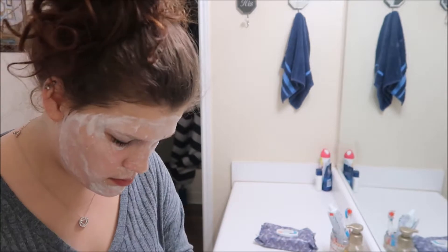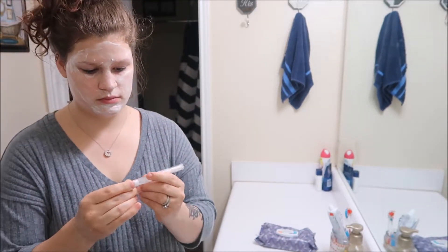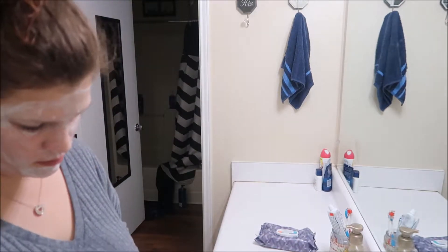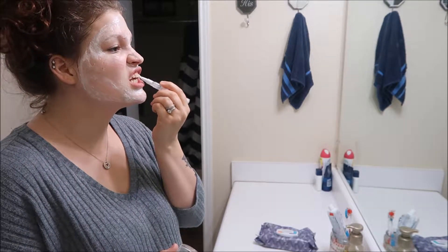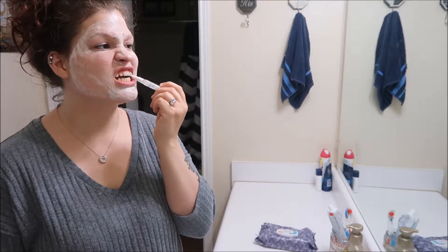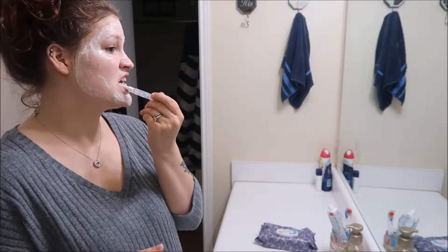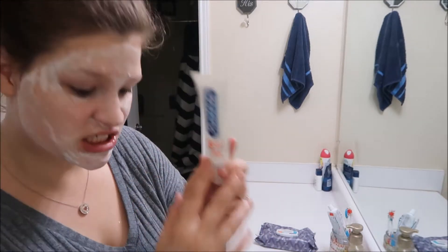I got this LED light that goes on my teeth, and it really does a great job. This is the pen that comes with it, and then I'm going to be using the five-minute gooey stuff — I just put this on my teeth. Your teeth get so yellow because you're drinking coffee, you're eating sweets — basically eating in general. Everything gets your teeth dirty.